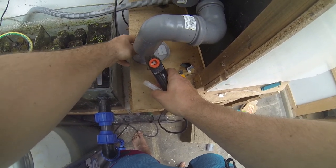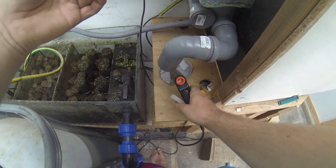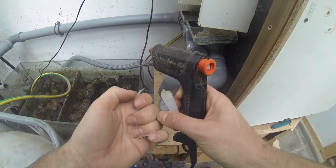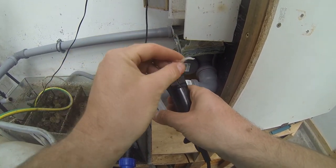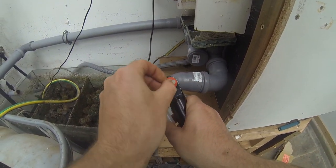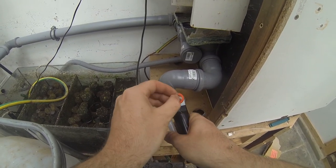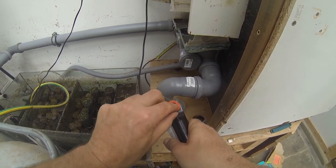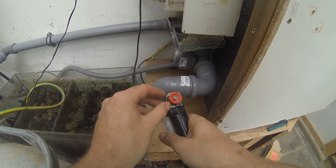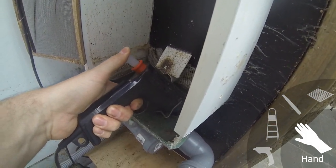This hot glue gun is quite old and does not have a trigger. The sticks of glue need to be pushed with your thumb in order for the molten glue to ooze out of the nozzle. The advantage of this is that it is possible to recycle drops or collected glue scraps from other projects. If the chamber is quite empty, the reclaimed pieces can be put into the chamber and will be pushed into the melting area with a new stick. In this way, the glue can be used many times over, reducing waste.